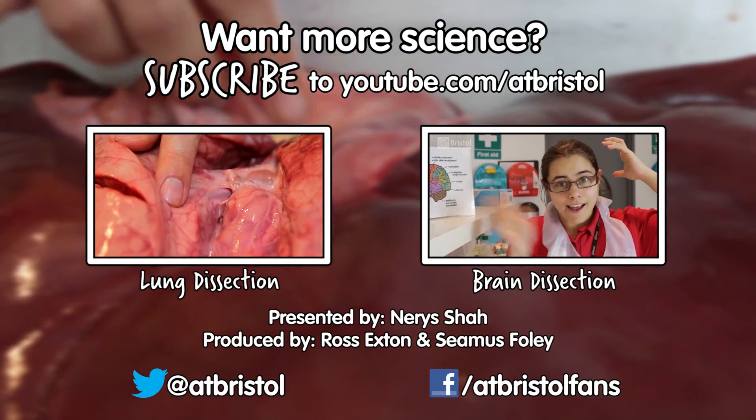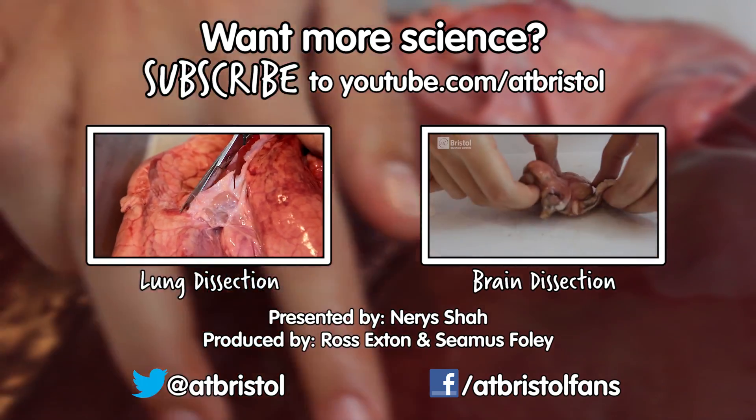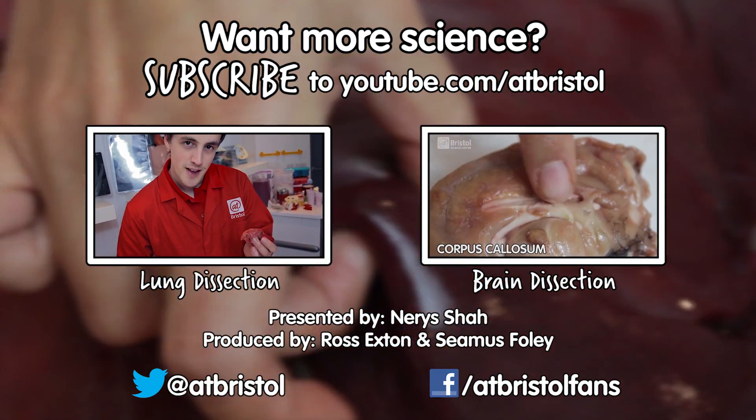For more insights on the outside, check out our lung and brain dissections. Next week we'll be investigating how things can glow in the dark. So for more science every week, click subscribe. Thanks for watching.